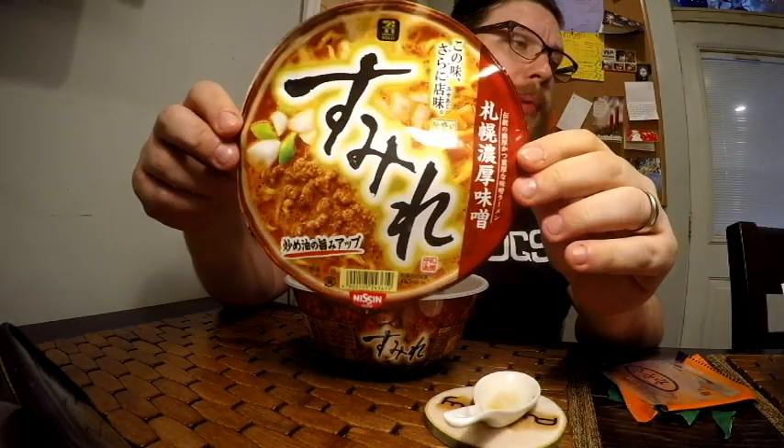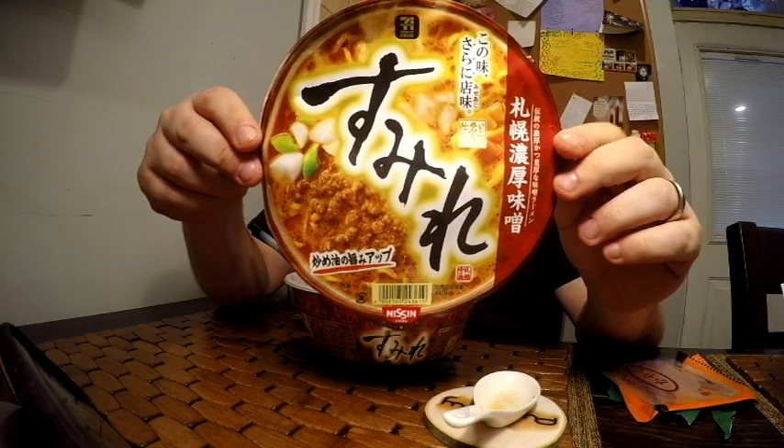This was the Sumire instant ramen collaboration from Nissin Foods, 7-Eleven, and Sumire Sapporo Ramen. Anyway, I hope you liked the video — give it a thumbs up, subscribe to the channel. I've got plenty of other ramen videos for you to watch that I've already done and coming up in the future, as well as some other stuff if you're interested. I'll see you on the next one. Bye.